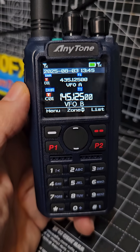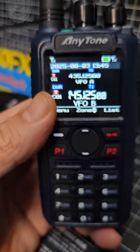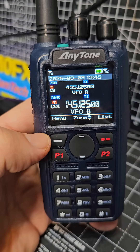There's a lot to do with this radio indeed, and I'm looking forward to showing you how to program it, how to switch it to NXDN, and also testing the dual receive. Thanks for watching, bye for now.